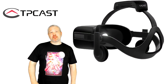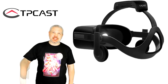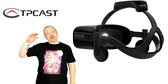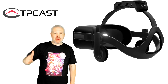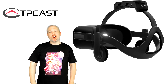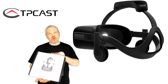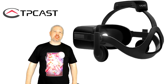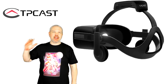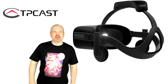Hey, what's up everybody, VRGamerDude here. Today I am super excited — we are finally cutting that cord and going wireless on my Oculus Rift, all thanks to the guys over at TPCast. I really want to thank them for sending this out; it has made a huge difference in the amount of immersion I am getting out of my Rift lately.